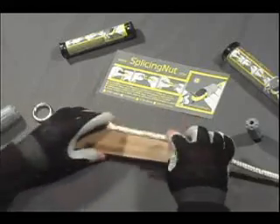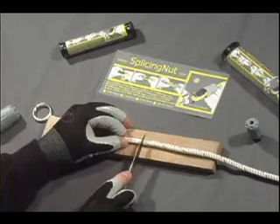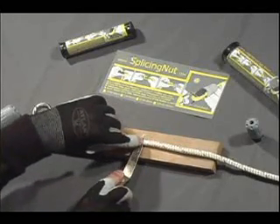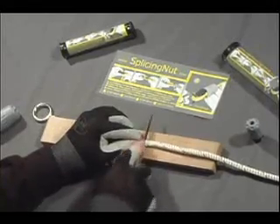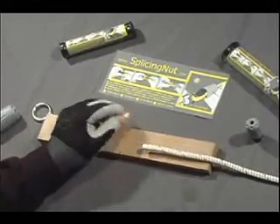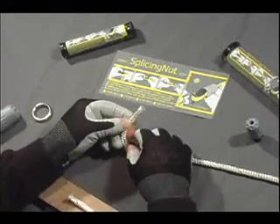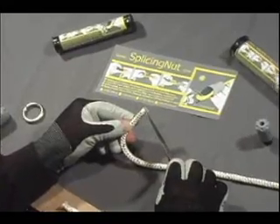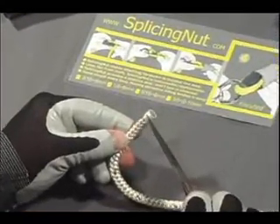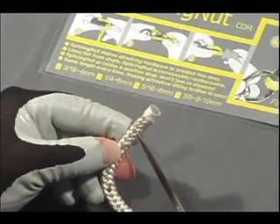Then all you have to do is cut it. But instead of cutting it in the middle, we want to cut it leaving just a quarter of an inch of tape. So here we go. Now that is ready to install in our splicing nut. Note that we didn't cut the line in the middle — we left just a small segment, and that's all that's needed, because the splicing nut provides its own whipping.